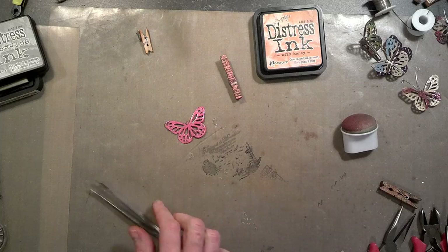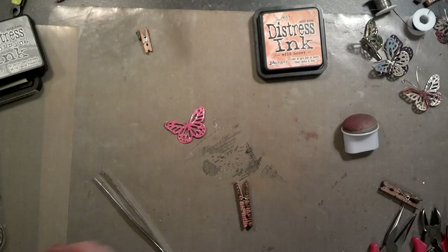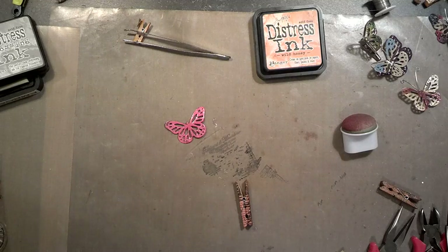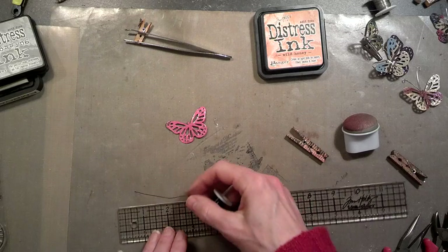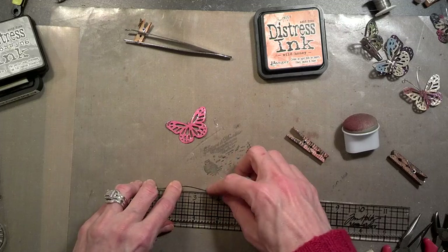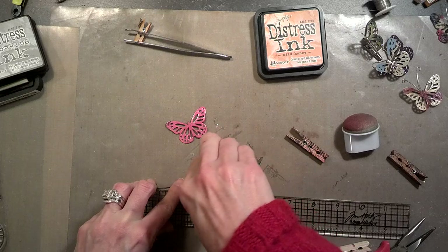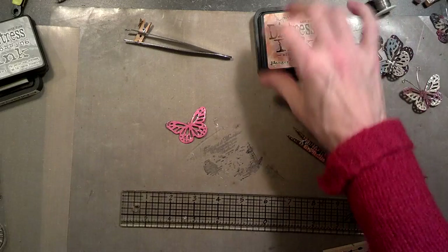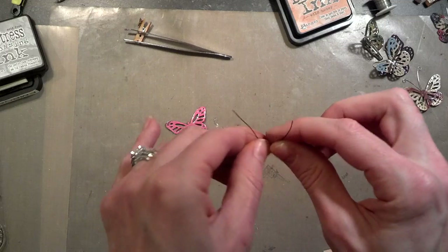Okay, while that's drying I've got my clothespin ready. Next I'm going to get my wire — this evening I'll use black because I think it'll show up better. For this size butterfly I usually measure out about three inches, which is best. It's not an exact science, so you don't have to be too particular. Get your wire cutters and cut at around the three-inch mark.